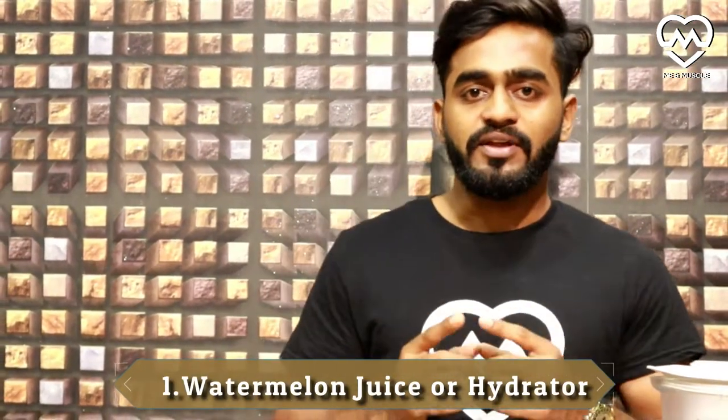Hi guys, we are back with me and Muscle. Our today's topic is summer hydrators. I will be showing you four recipes for summer. Our first recipe is watermelon hydrator, or you may say watermelon juice — we can call it either way. So let's get started.